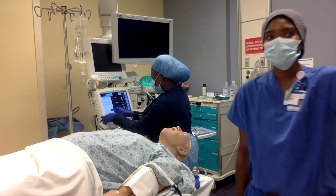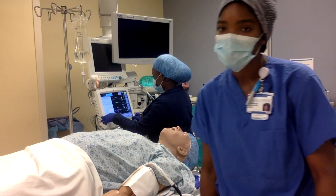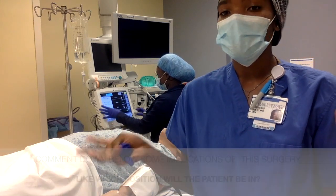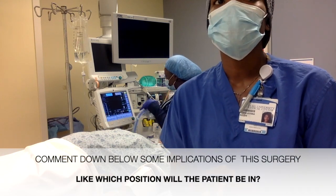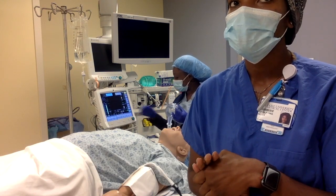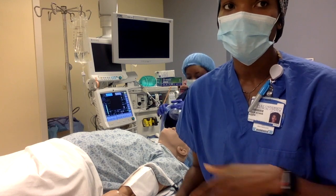Up here we have the patient on the board - this is what we do in simulation. Today our patient is Susan Lee, all made up. She's here for a total vaginal hysterectomy, open. She has allergies to penicillin and her weight is 100 kilograms.